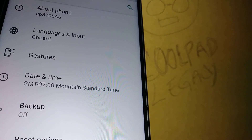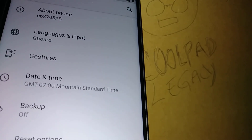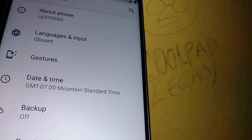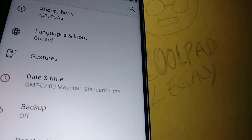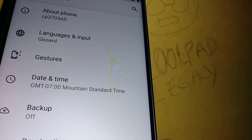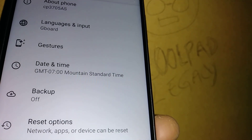If you're only refreshing network settings, anything like videos, pictures, contacts, and web history will remain the same. But with a factory reset, everything is going to be deleted, so make sure that you do a backup on your phone before performing a factory reset.